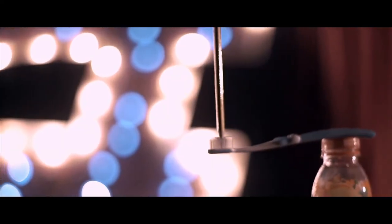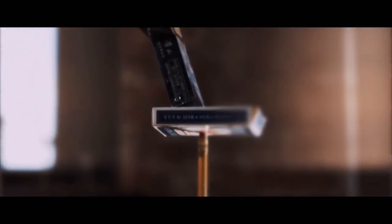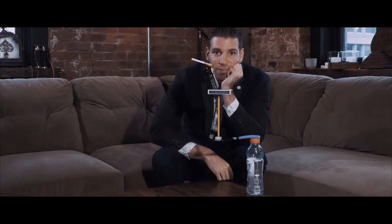When you purchase Balance, you're not just getting this trick. Yes, you can do it right out of the box — stacking these objects in an impossible sculpture — but you're also receiving everything you need to perform it with examinable objects for parlor or close-up. You're getting eight years of constant innovation, tweaking, and testing, all in one package. I want you to think of Balance not as a trick, but as endless possibilities. I'm enormously proud of Balance and I hope you enjoy it.